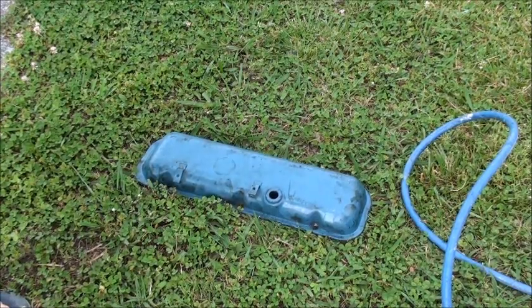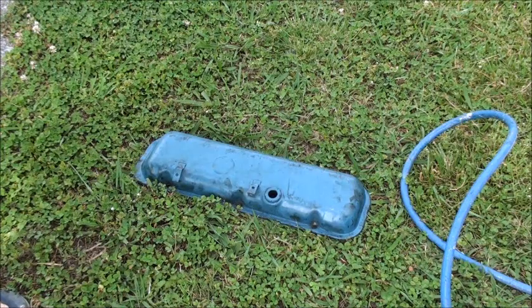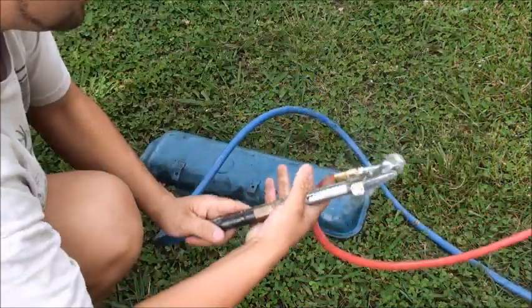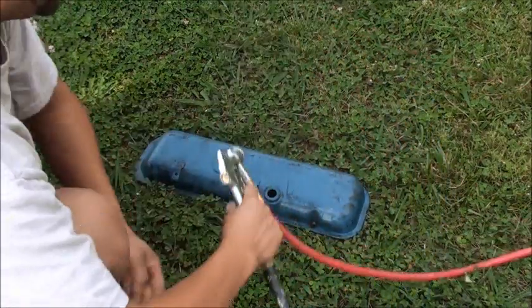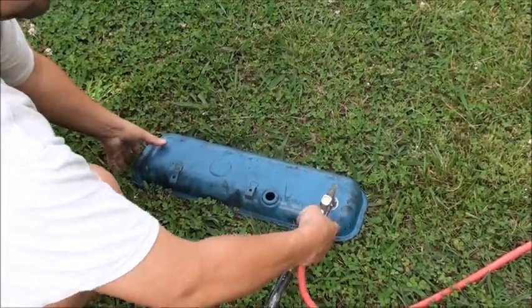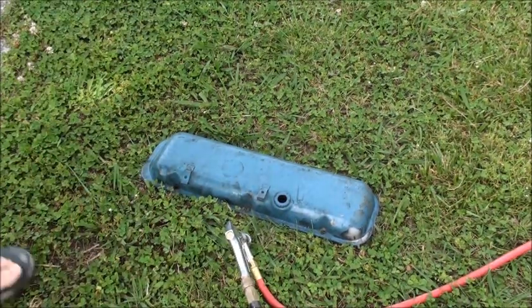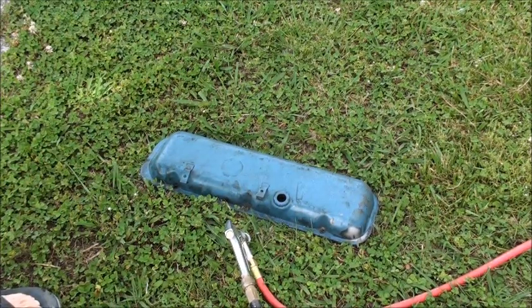You're going to have to forgive that loud air compressor. We're going to clamp these valve covers — there's so much crap on them and I don't want to fool with them, so we're going to sandblast them. It doesn't take long. The only thing is I've come back because my dumb ass forgot my safety glasses.